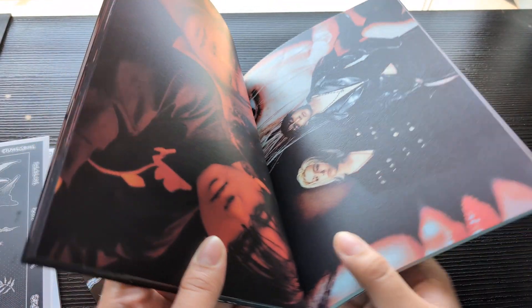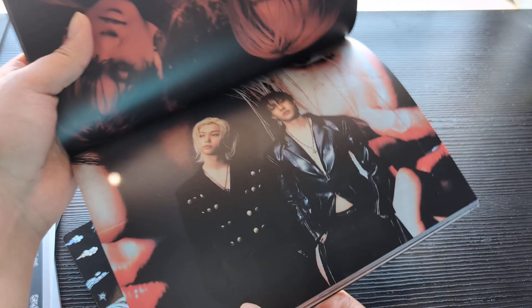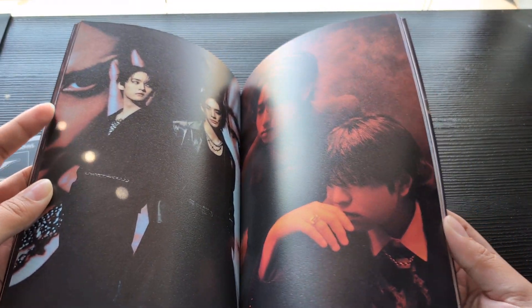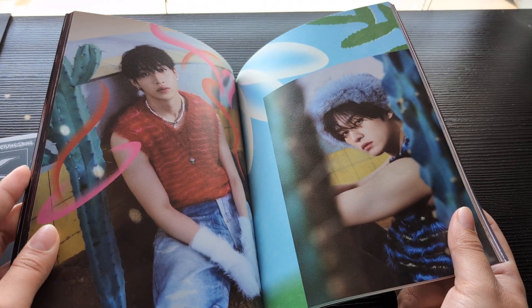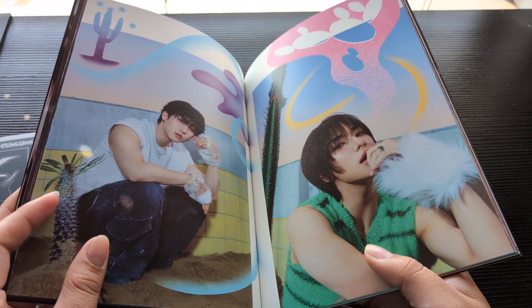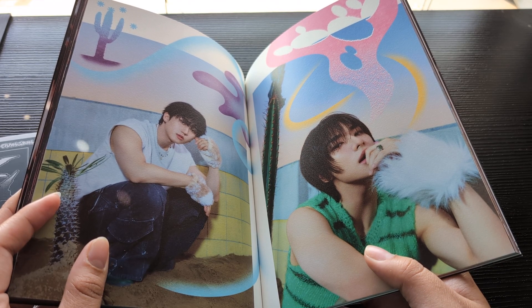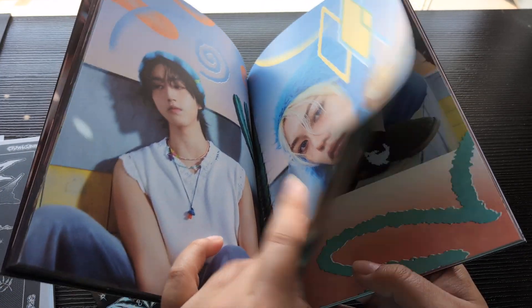So it is both versions, which is kind of boring — I know pretty recently they've done a separate concept for their limited versions, but I guess this time they only had the two.